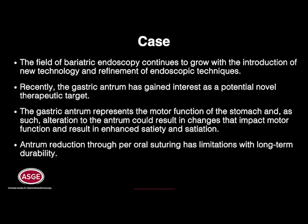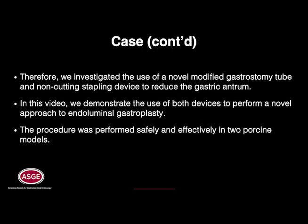Antrum reduction through per-oral suturing has limitations with long-term durability. Therefore, we investigated the use of a novel modified gastrostomy tube and non-cutting stapling device to reduce the gastric antrum. In this video, we demonstrate the use of both devices to perform a novel approach to endoluminal gastroplasty. The procedure was performed safely and effectively in two porcine models.